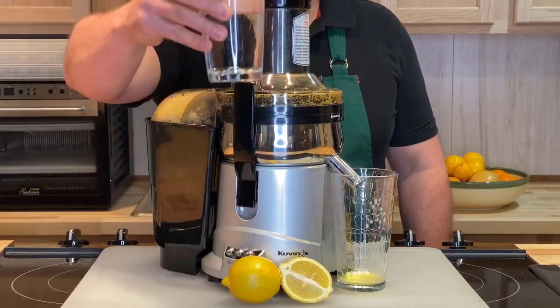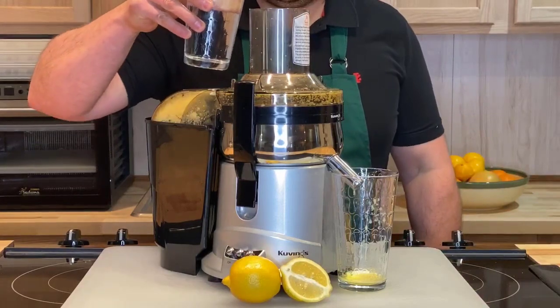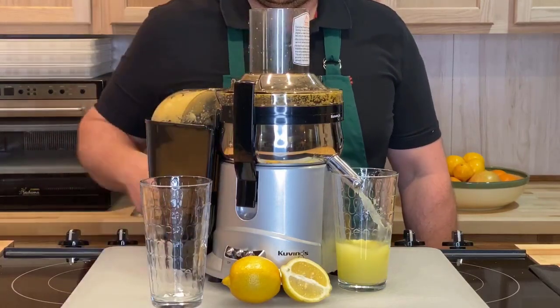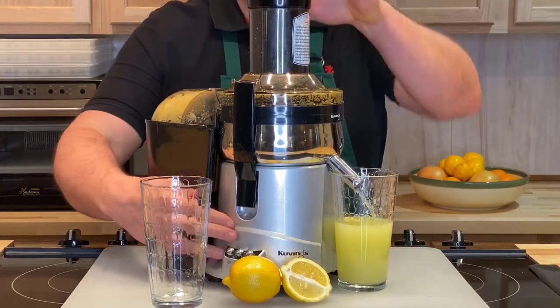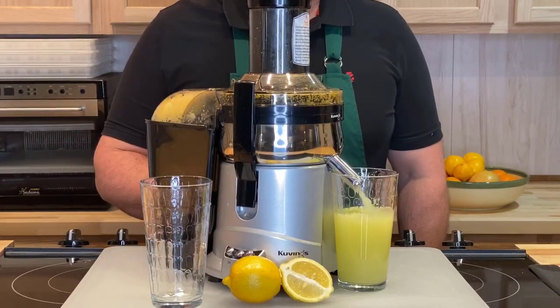Take 16 ounces of distilled water. Pour it through the juicer without the juicer being on — you'll see a lot of the water will come out. Wait for it to almost finish, then turn the juicer back on. Make sure that the hopper's back in the juicer, and you'll see the rest of the water come through.